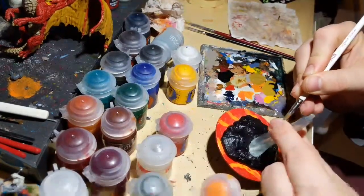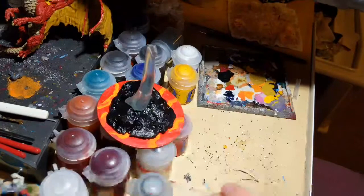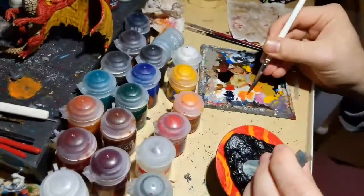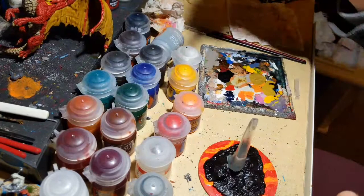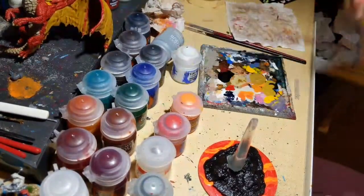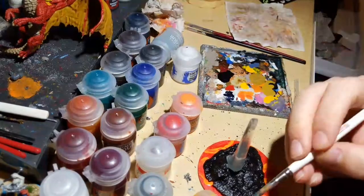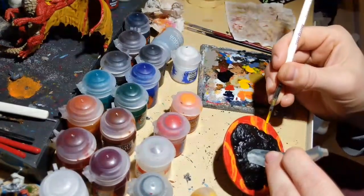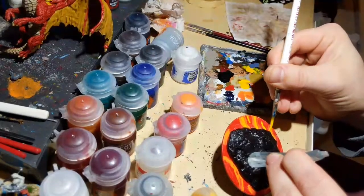We've got some orange on there and you can see it's starting to look like lava. I'm making some of the orange stripes a little wider because I'm going to add yellow down the middle — showing where the lava is hotter, since lava gets lighter in color as it gets hotter. Adding some random lines of yellow to stand out when we apply the crackle paint.